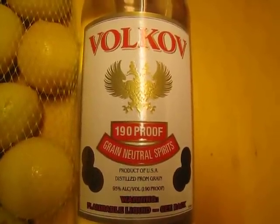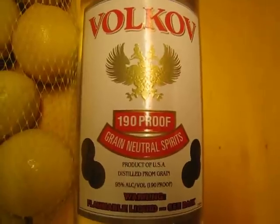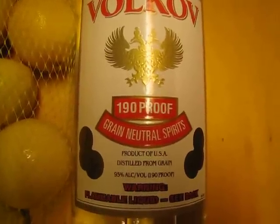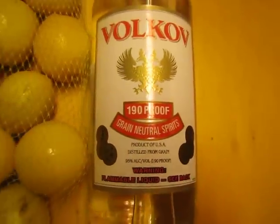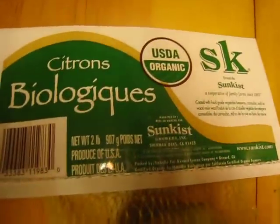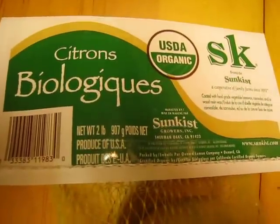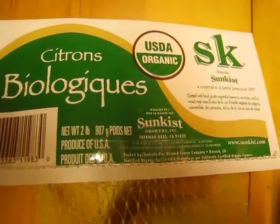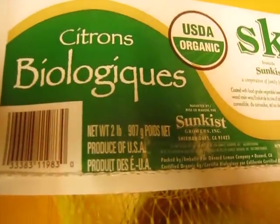As far as ingredients for day one, you need some sort of grain spirits — this stuff is 190 proof, so it's 95% alcohol. I have a liter. And here are my lemons — it looks like I ended up with organic Sunkist citrons, two pounds of these, and that's what we're starting with today.